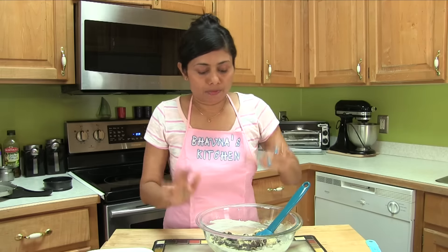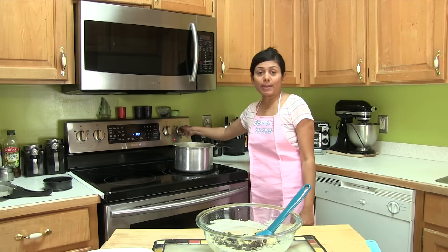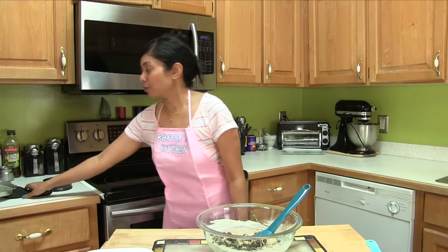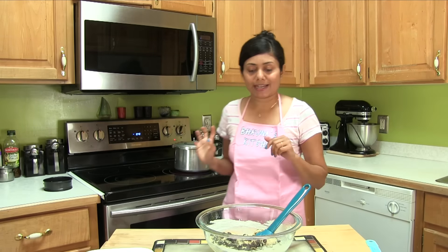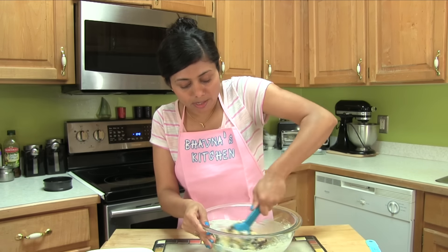Now before I keep mixing, I'm going to heat up the cooker on medium heat, put the lid on — but I'm not going to lock it yet — and mix this very well.